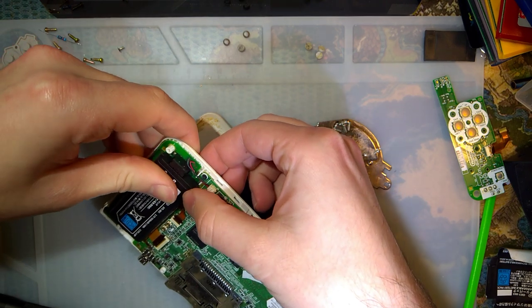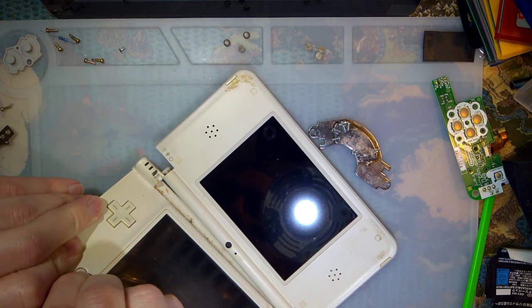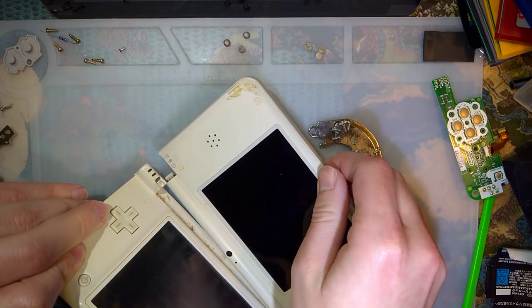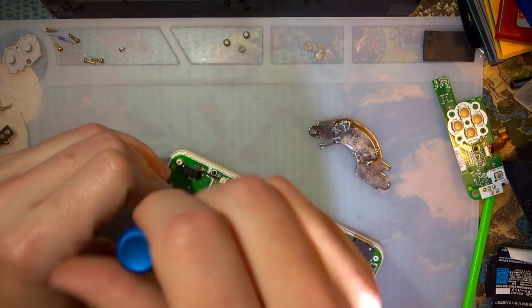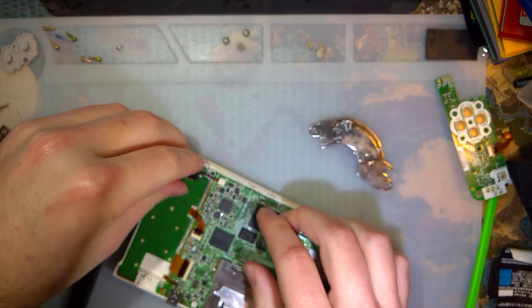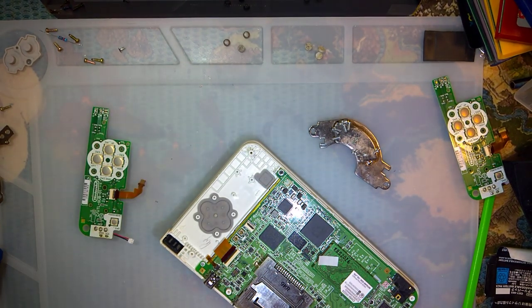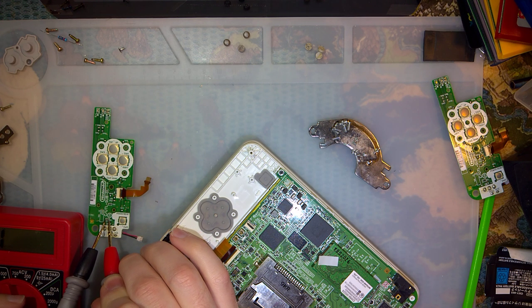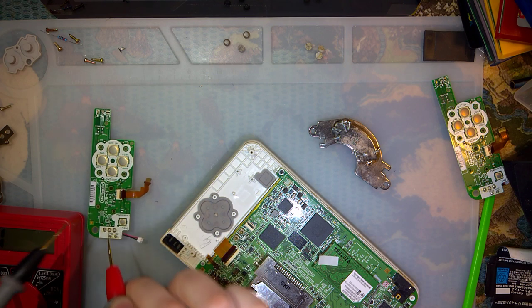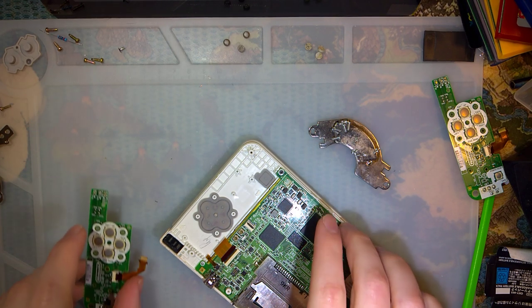Still nothing. Shoot. Hopefully I didn't just blow up this good board too... yep, I did. So there's a problem with this — now I've got to replace two fuses. I better do that now.